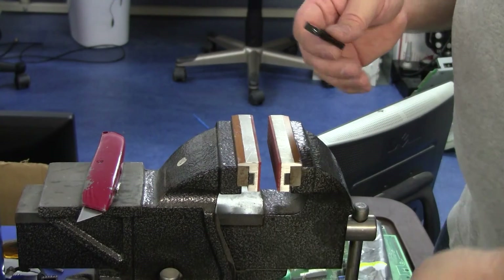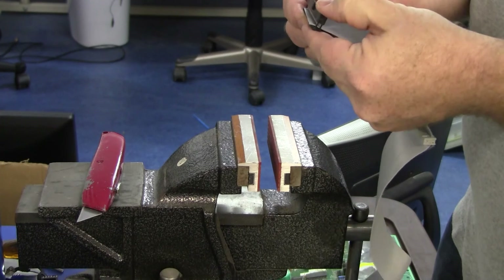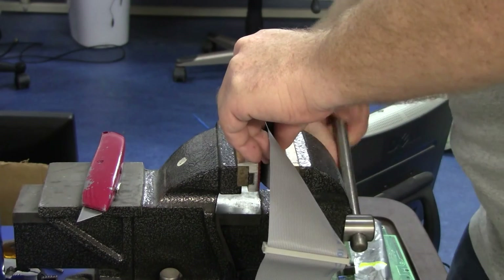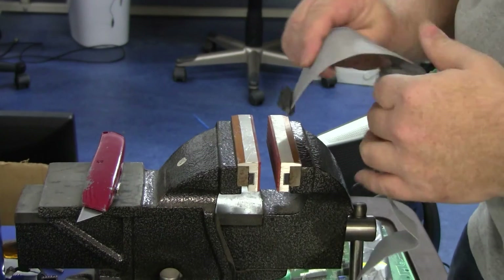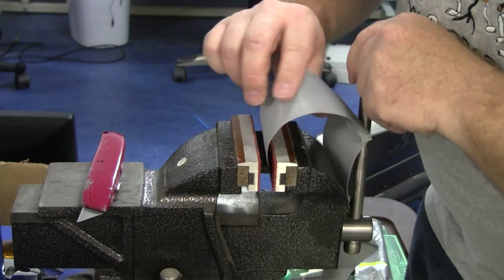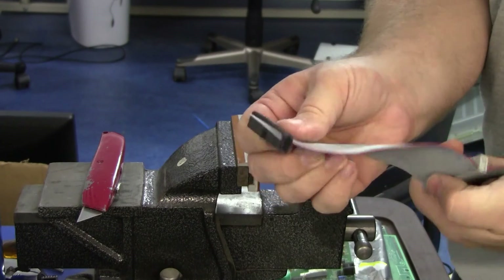Putting these connectors on is real simple. I'm just going to feed the cable in and line it up, making sure it's sitting squarely so I don't crimp it crooked. I'm going to squeeze it with a couple of fingers to hold it in place, then use the vise to seat it down just a little bit — not all the way, just enough to get the cable started. Then we put it in lengthways and seat it until it clicks home. One crimped connector.